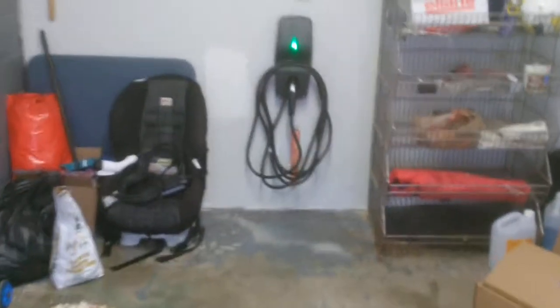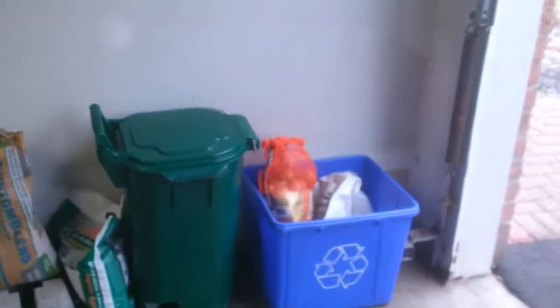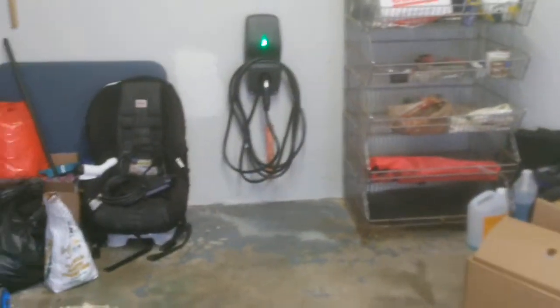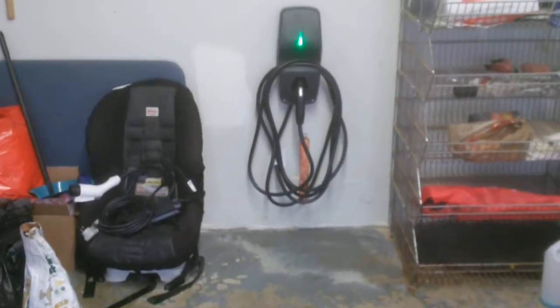Here we have it — the final product. The line is run through the basement again; it's unfinished, so there's not much to look at and we're not going to bother going down to show it. It's an old ITE breaker panel, probably from the mid-80s, so we have a 40 amp breaker that matches up.